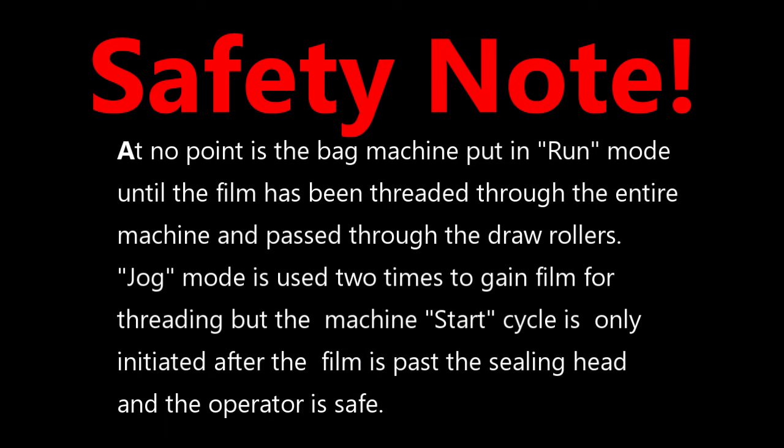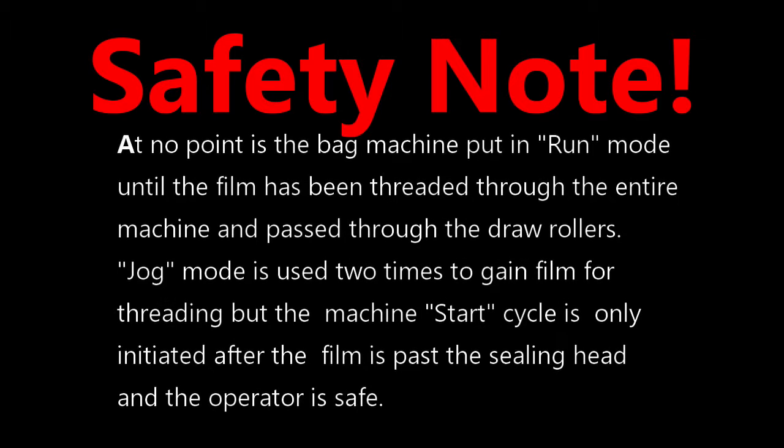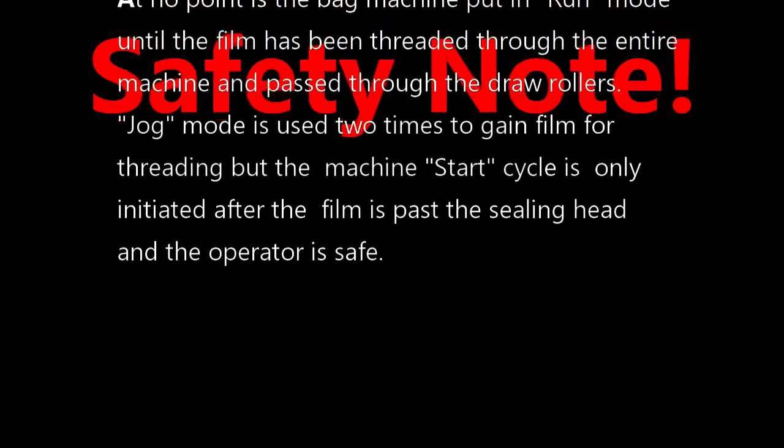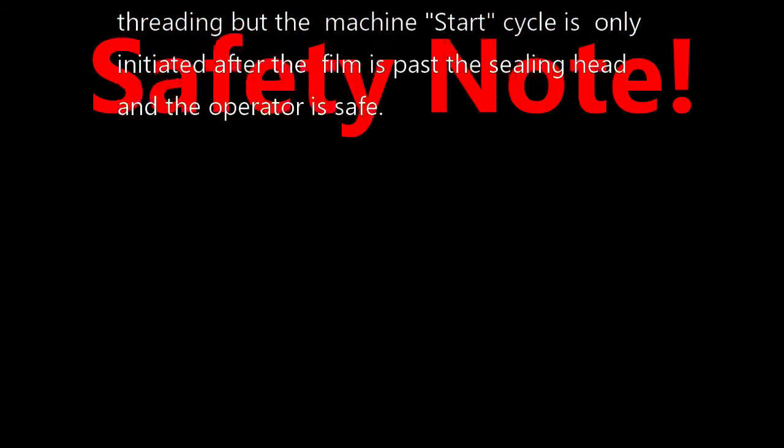Safety note: at no point is this bag machine put in run mode until the film has been threaded through the entire machine and passed through the draw rollers. Jog mode is used two times to gain film for threading, but the machine start cycle is only initiated after the film has passed the sealing head and the operator is safe.